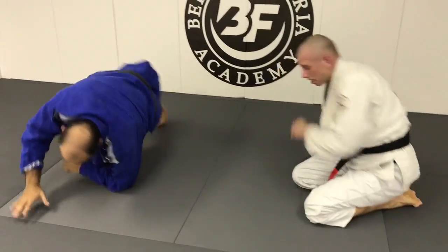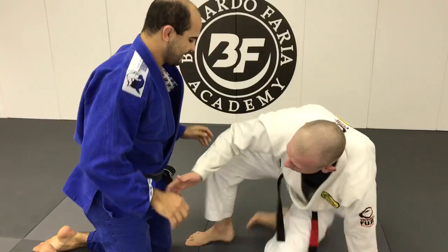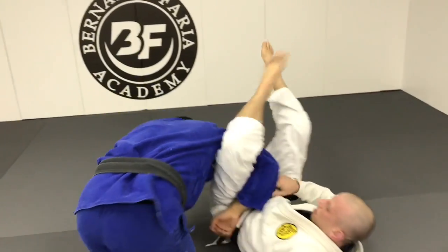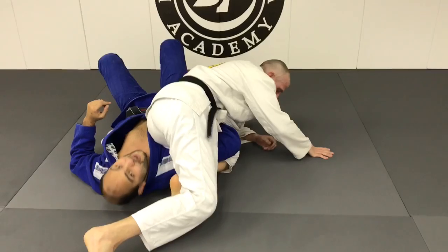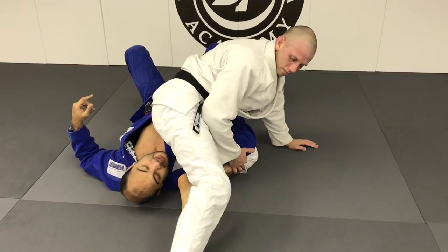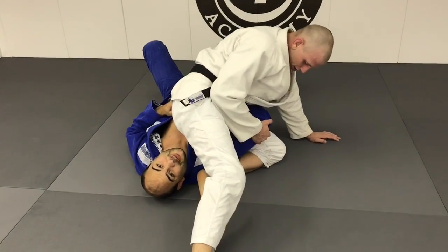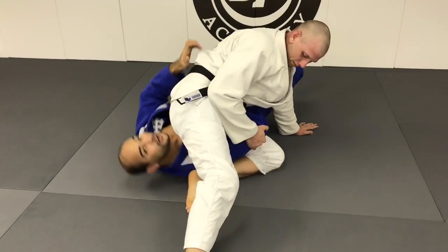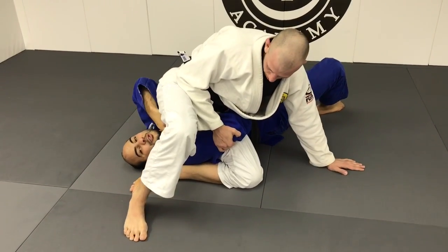Very good. One thing I felt here that Tom does very well — he got me in the omoplata, I'm going to roll. As soon as I roll, first thing, he follows me. He's not going to wait for me to roll and do nothing — he's going to follow me. Now he does the same thing I do when doing the omoplata. Look how he's controlling my triceps here. He's doing that to make sure I don't pull out my elbow. If I pull out my elbow, he loses the position. So look how he's controlling my elbow.